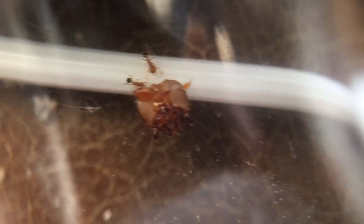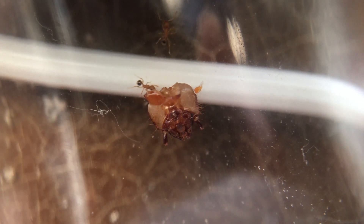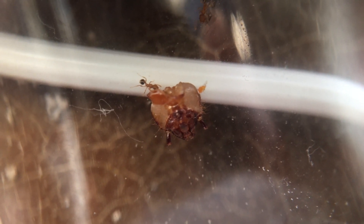They love cricket legs and super worm heads. They also drag the pieces back to the nest area, something a lot of small ants do.